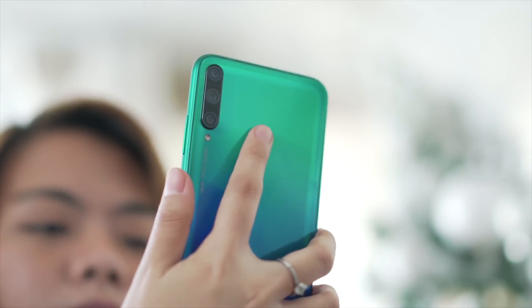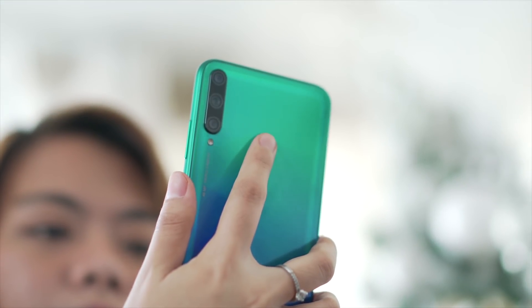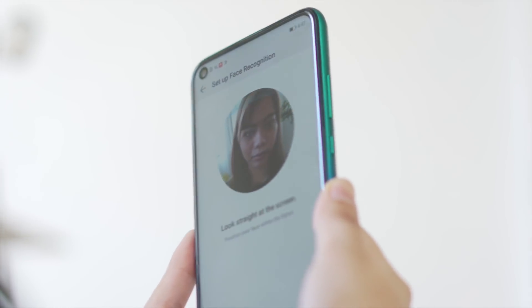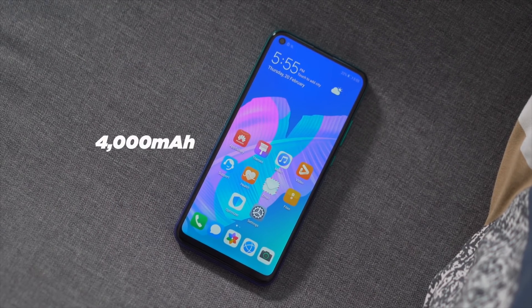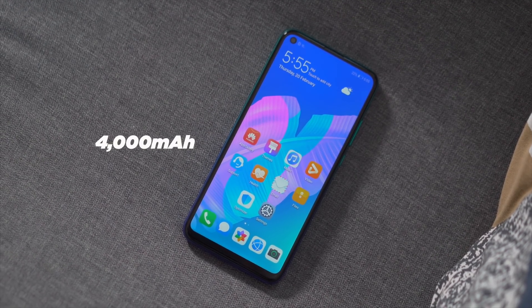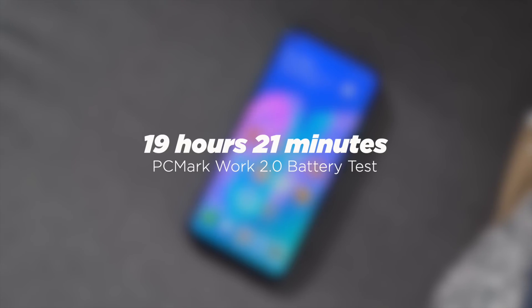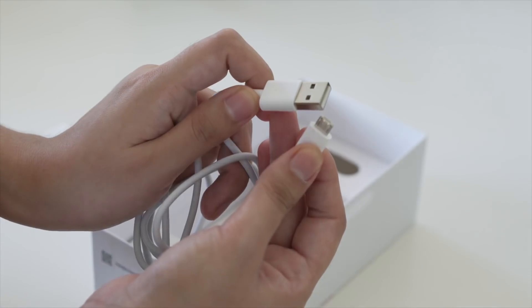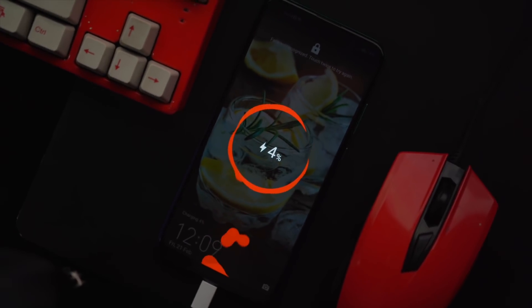For biometrics, the Y7P has a rear-mounted fingerprint scanner as well as face unlock. Both work pretty well and we didn't encounter any issues when testing them out. Checking out the battery life, the Y7P's 4,000mAh battery totaled 19 hours and 21 minutes on the PCMark Work 2.0 battery benchmark test, which is pretty good. With its included 10W charger and micro-USB cable, it took about 2 hours to charge it from zero to full.